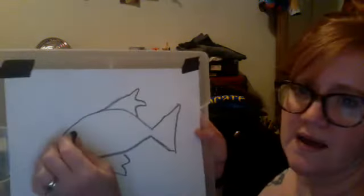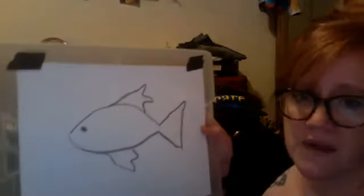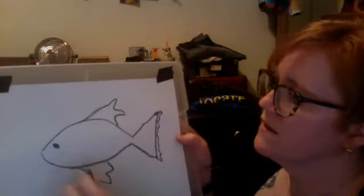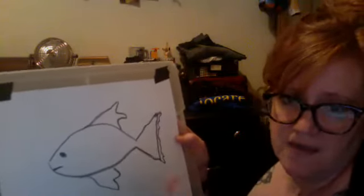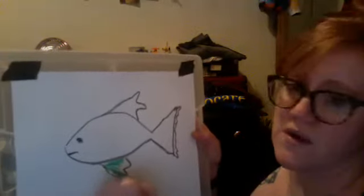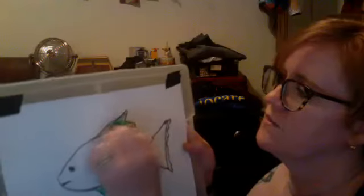Let's give him a little eye. Now we have our basic fish. You could add a little more fluff on the tail or any of that stuff — give him a smile. He's a happy fish! And I think I'm going to make my fish green and blue.